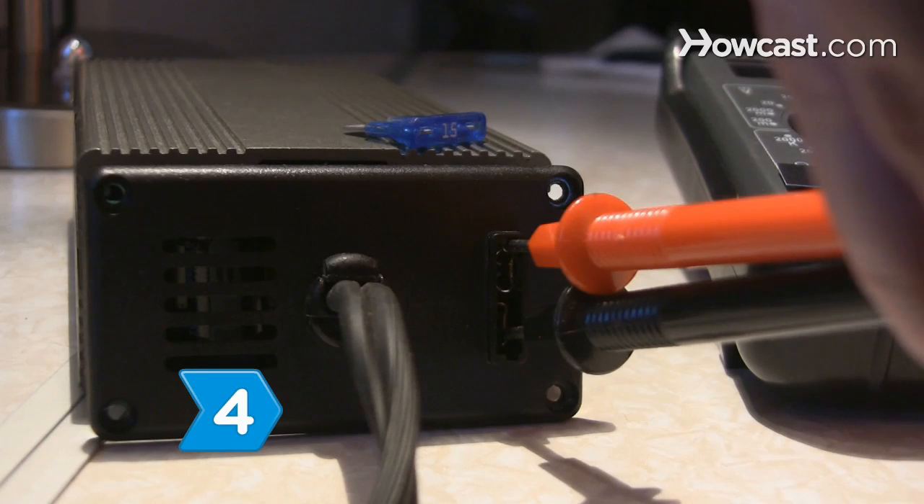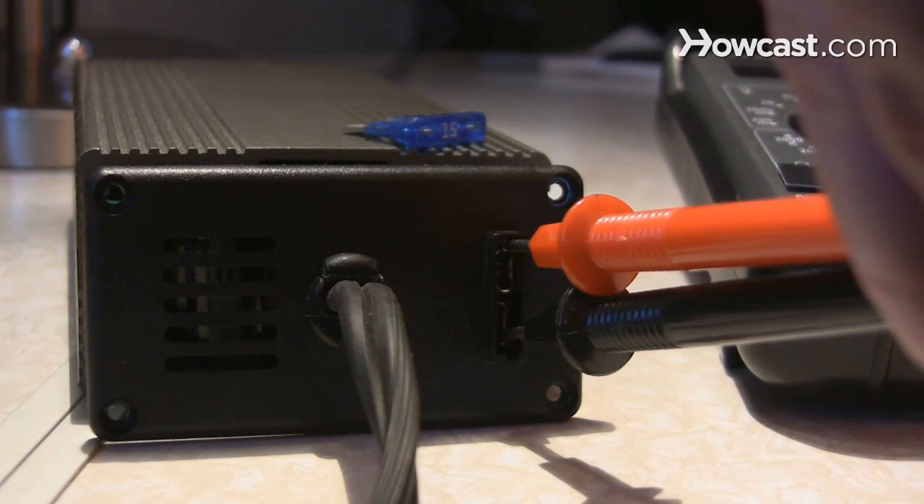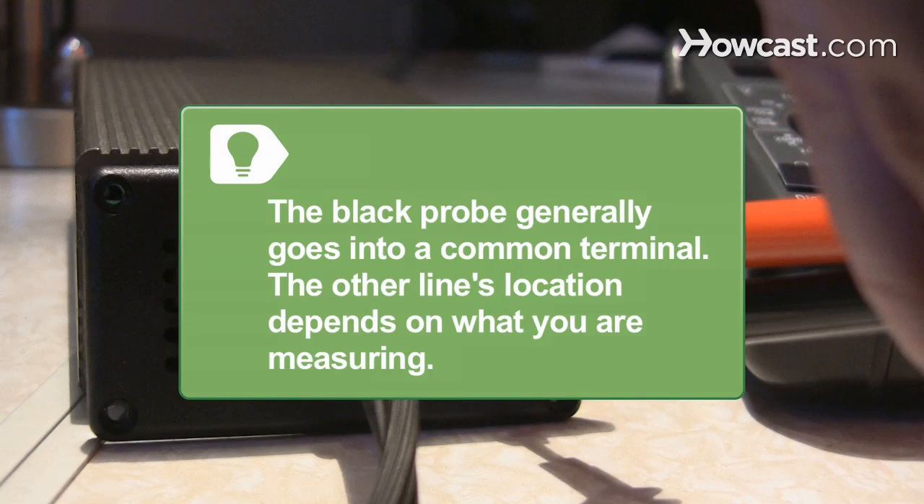Step 4. Connect the correct terminals on the electronic device to their corresponding ports on the multimeter. The black probe generally goes into the common terminal. The other line's location depends on what you are measuring.